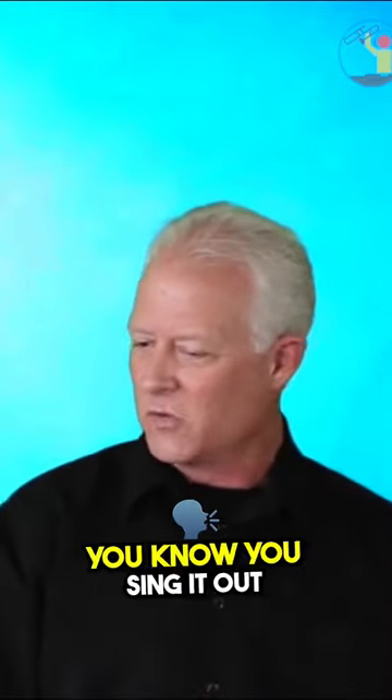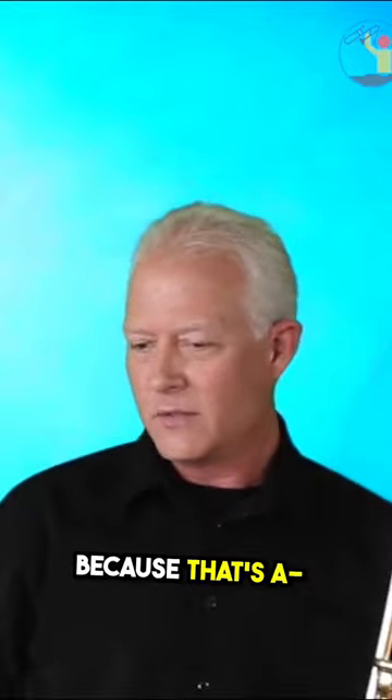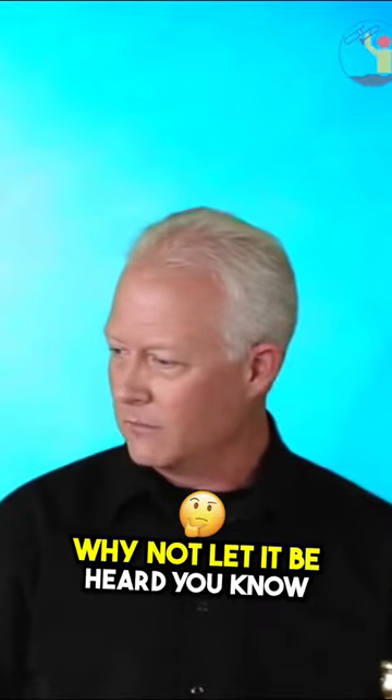It's more singing — you sing it out, belt it out. Don't be shy, don't be timid, don't play too soft, because the sound of the trombone is so beautiful, why not let it be heard?